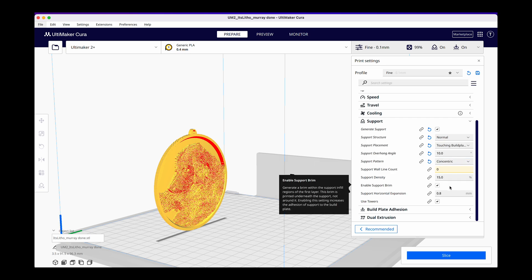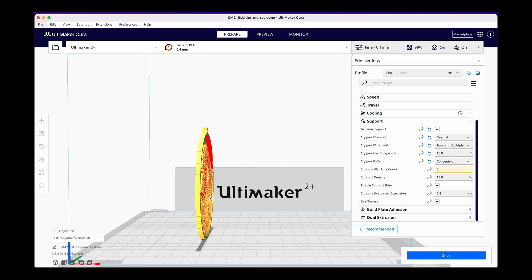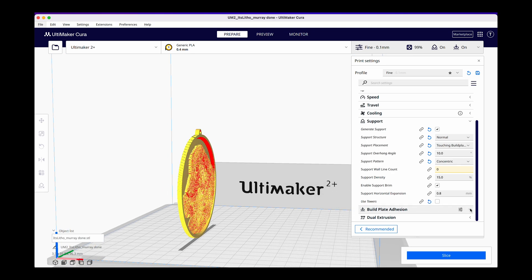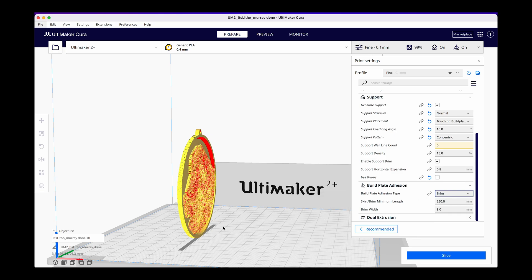I'm not going to change the other settings except for one: used towers. Towers are supports that Cura wants to make to help things stand upright. Those are wonderful in some applications, but if you imagine a tower supporting all of these little red dots, it's going to be essentially a support adhered to our image face — it's going to be impossible to get off and it's going to ruin our lithophane. So we're going to turn off used towers. Lastly we're going to do build plate adhesion. There are three adhesion types common within a 3D print: a brim, a skirt, and a raft. In this case we want to go with brim, which means it's going to create a relatively large layer around the base that's going to help support all of the main material that grows up out of it.